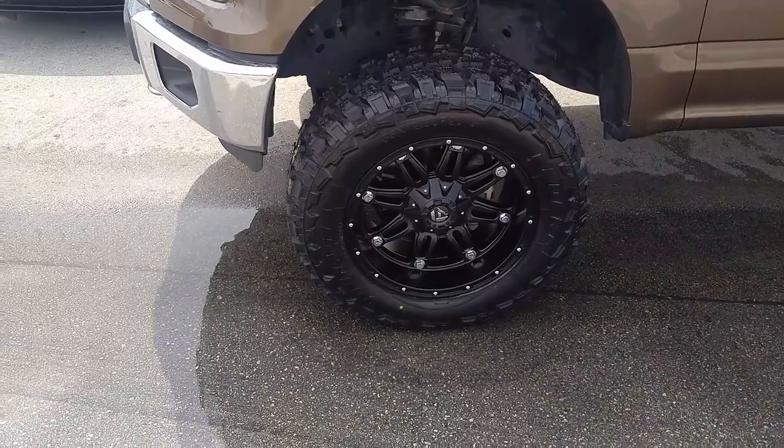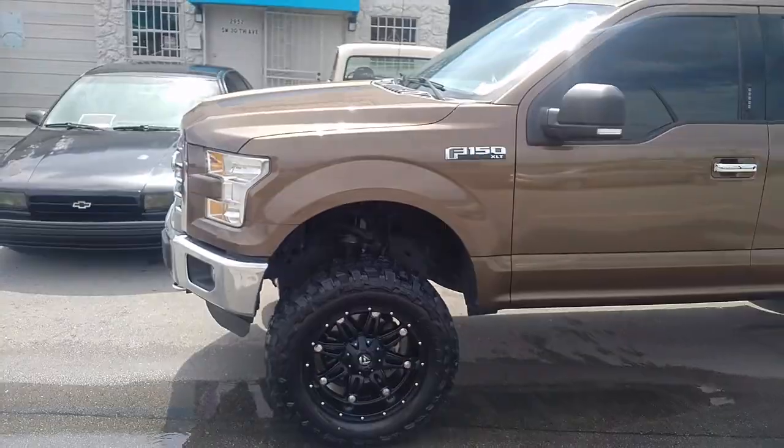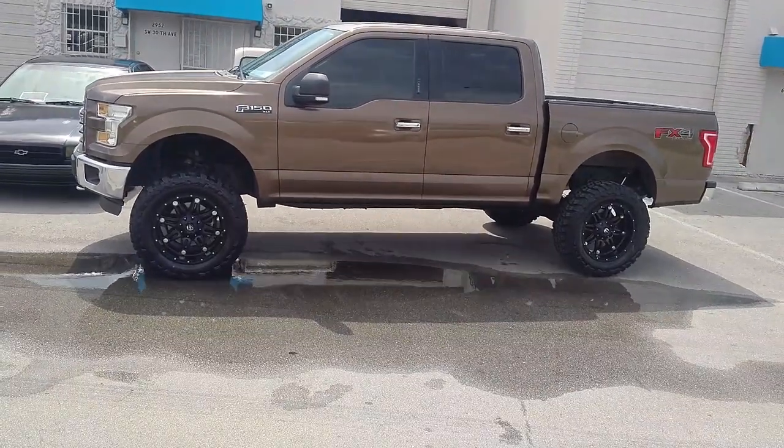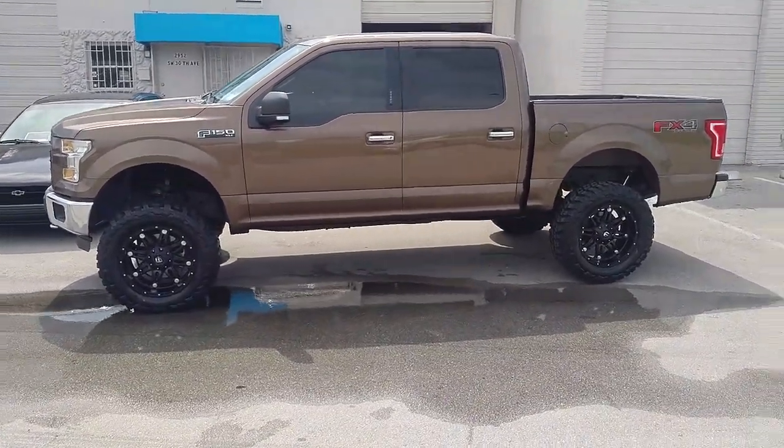Great looking wheel, great looking combination on the brown truck. Came out really nice. You can find these wheels online at DubsandTires.com or call us at 877-544-8473.